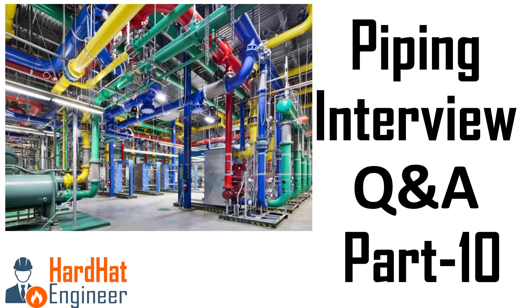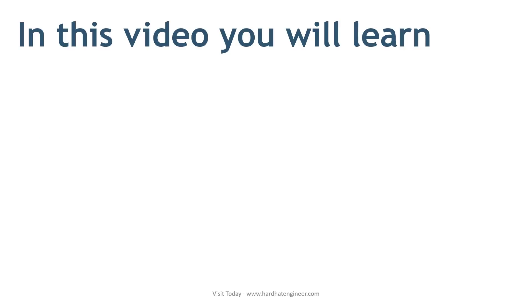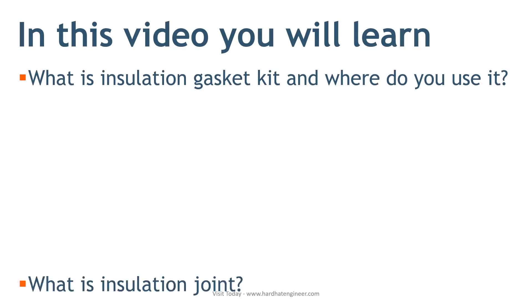Welcome to HardHatEngineer.com. I am Varun Patil. In this video, you will learn about the most common questions regarding piping that you may face during an interview.